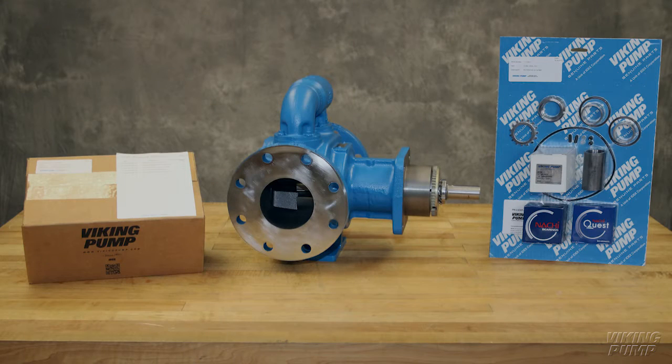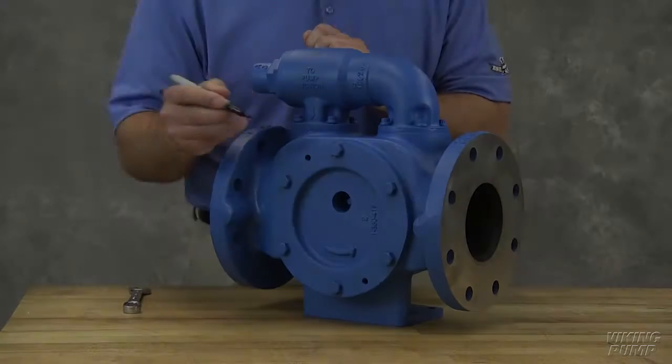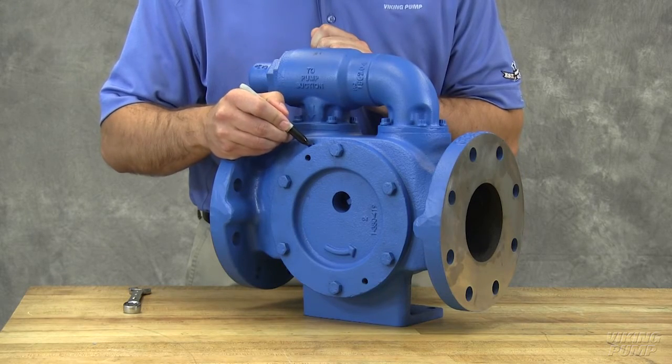Take care when opening the kit so as not to cut or damage these repair parts. Keep the pump and work area as clean as possible. Drain the pump of any residual liquid. Turning the shaft will help expel any liquid trapped in the gear teeth. Mark the head and casing before disassembly to ensure proper reassembly.